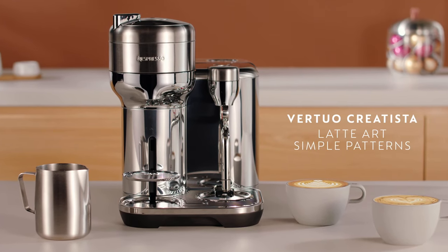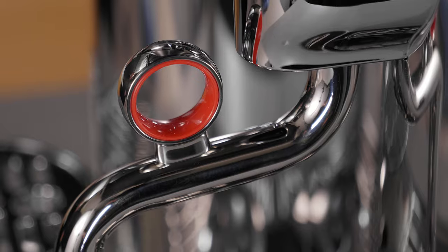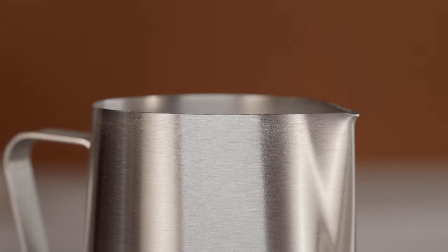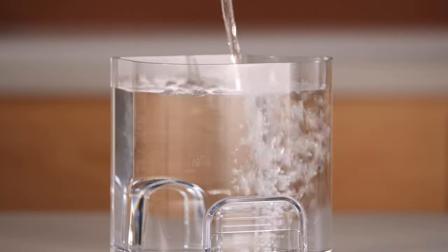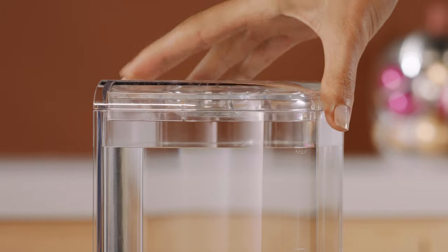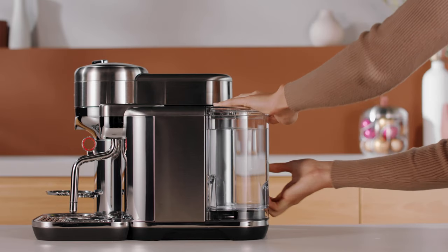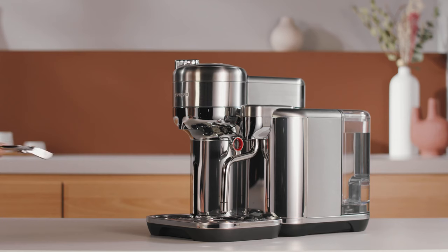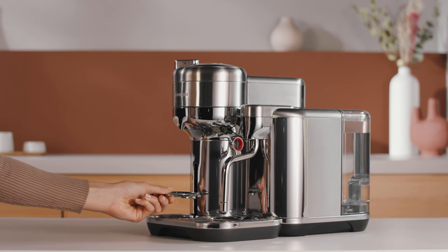This video will guide you through the preparation of latte art simple patterns with your new Nespresso Virtuo Creatista machine. Fill the water tank with fresh potable water up to the max level and replace it back onto the machine. Press the coffee button to turn the machine on. Adjust the height position of the cup support.